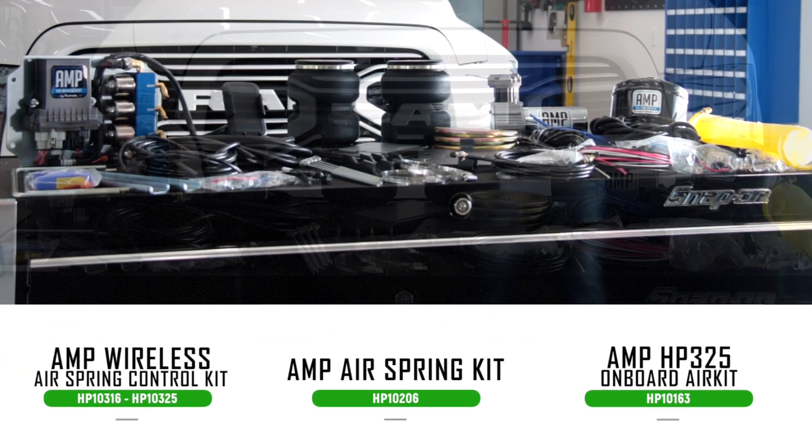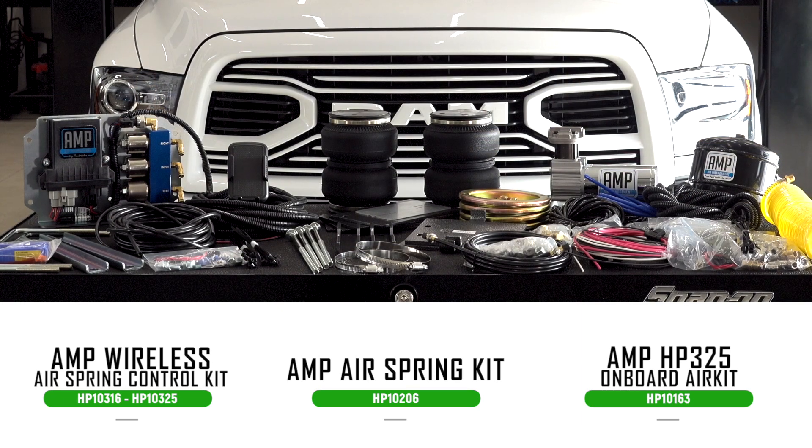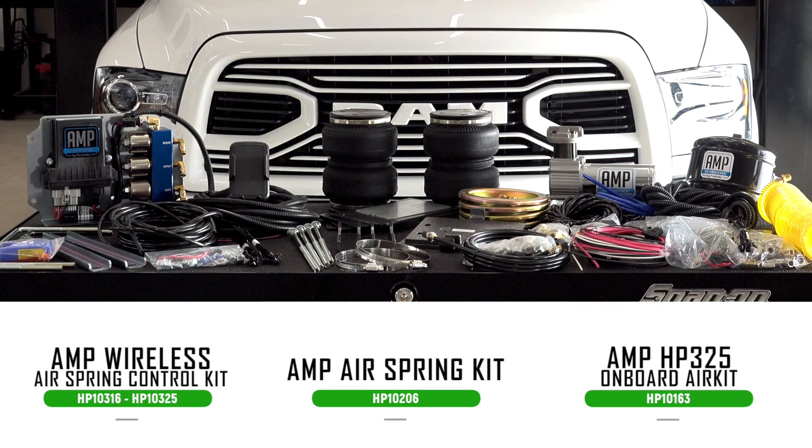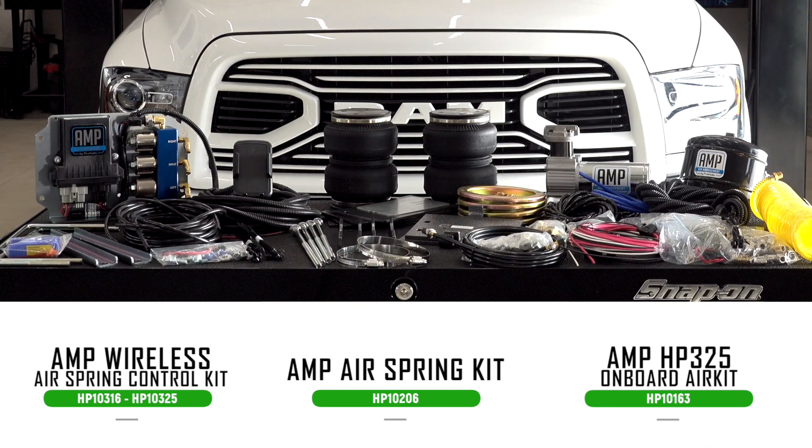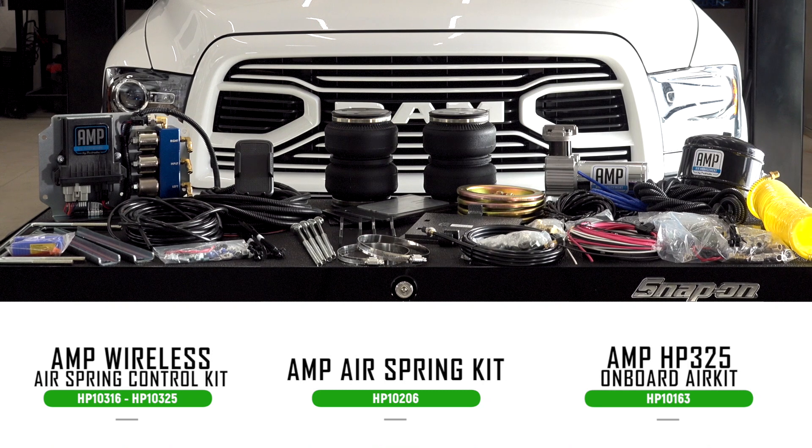We're actually working with three different kits today. We have the airbags, the onboard air kit with the half gallon reservoir and the pump itself, and then we're also working with something that AMP just brought to the table here recently — their wireless air spring control kit.